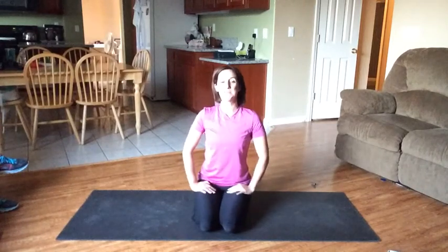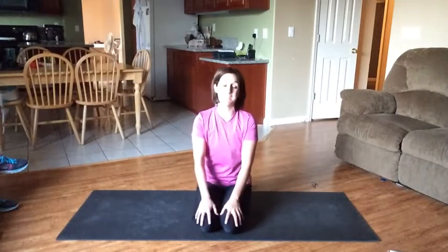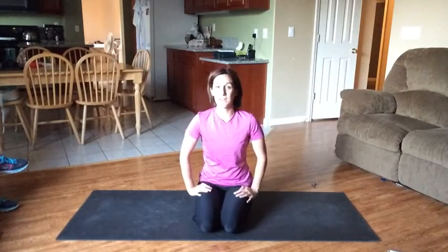Hey there, Kim Barrow here. I just completed day two of PIO and we started with a workout called Define Lower Body. We're going through some lower body exercises.